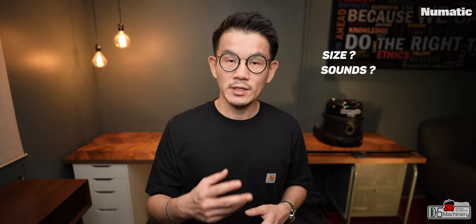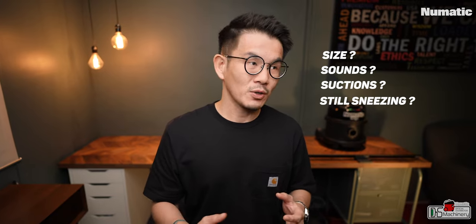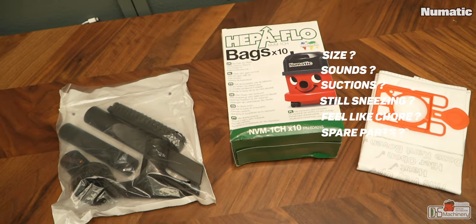If you're thinking about getting one, you may have a series of questions, but the more important questions to ask are about your existing vacuum cleaner. How's the size — is it too big or too small? How does it sound — is it too noisy? How's the suction power? Are you still sneezing every time you vacuum? Does it feel like a chore to bring out the big vacuum? Do you have spare parts or is it available for repair? Unless one of those questions tells you that you need a new vacuum, you do not need to think twice about the PPR 170 HEPA.